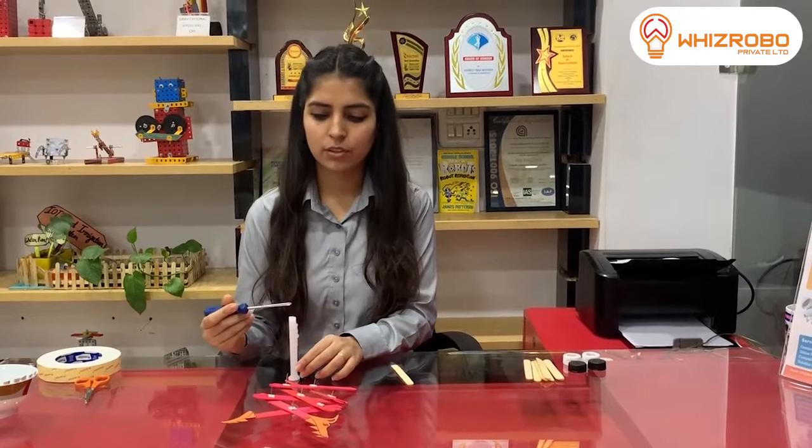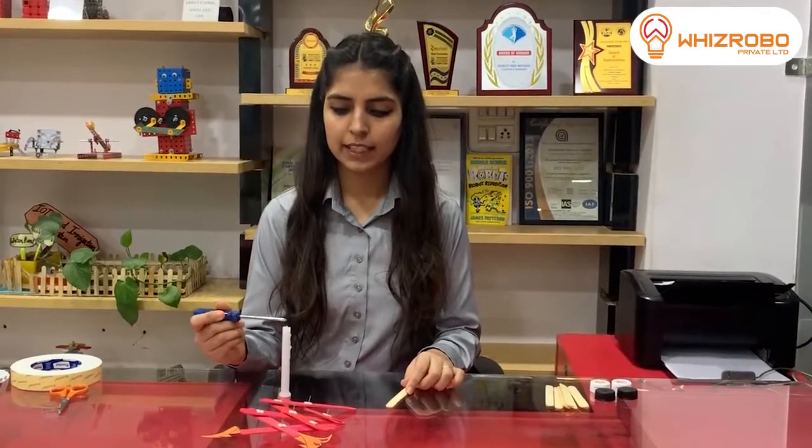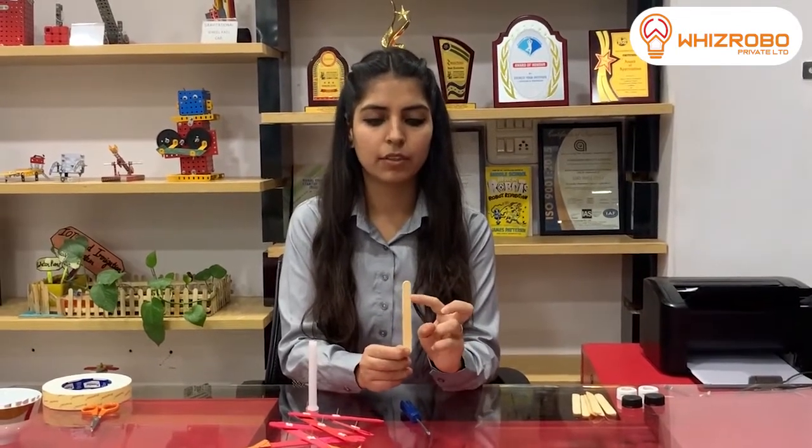The first step is to take an ice cream stick and an iron needle. You can use the candle to heat your iron needle and make it sharp. Then burn the needle and use it to make holes in your ice cream stick. You need to mark three holes in one ice cream stick: one on the top, one in the middle, and one at the bottom.